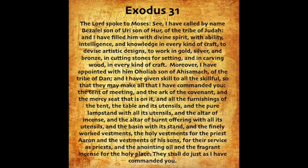Moreover, I have appointed with him Oholiab, son of Ahisamach, of the tribe of Dan. And I have given skill to all the skillful, so that they may make all that I have commanded you: the tent of meeting, and the ark of the covenant, and the mercy seat that is on it, and all the furnishings of the tent, the table and its utensils, and the pure lampstand with all its utensils, and the altar of incense, and the altar of burnt offering with all its utensils, and the basin with its stand, and the finely worked vestments, the holy vestments for the priest Aaron, and the vestments of his sons for their service as priests, and the anointing oil, and the fragrant incense for the holy place. They shall do just as I have commanded you.